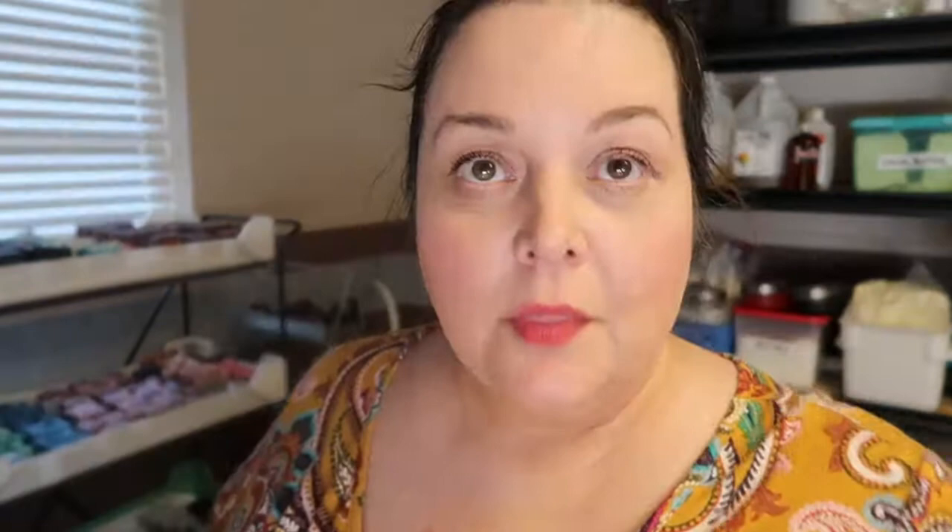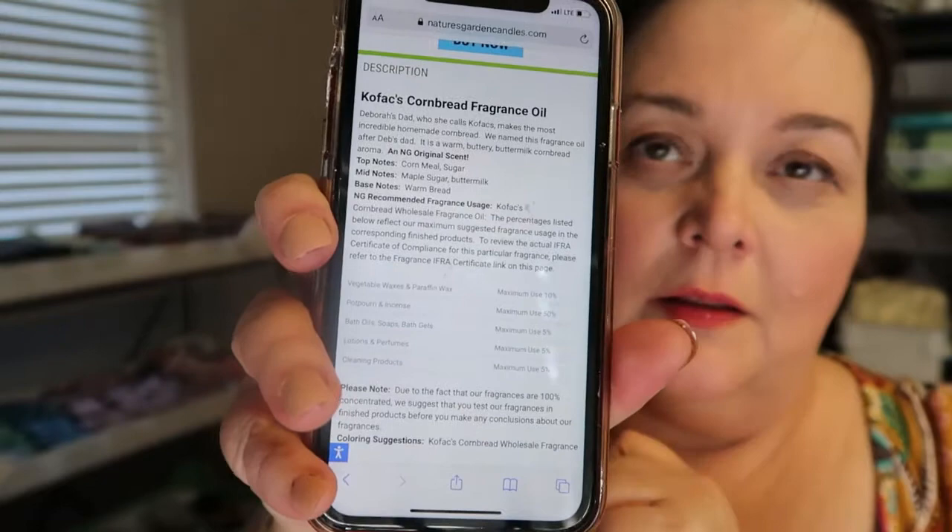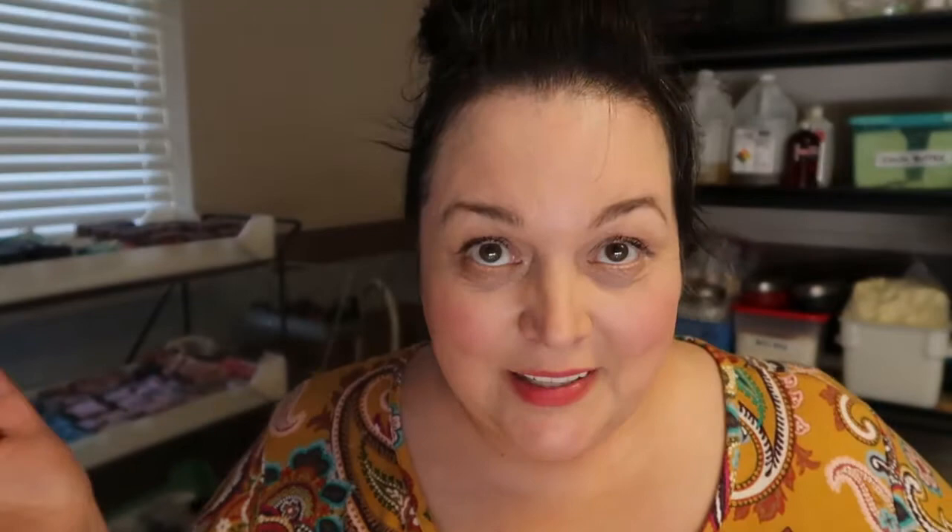Before we get crackalackin, I want to show you that on the Nature's Garden website it will tell you all of the facts about that fragrance oil. It says the top notes are cornmeal and sugar, the middle notes are maple sugar and buttermilk, and the base note is warm bread. I would say all of that is absolutely accurate. You can just type in the name of the fragrance and it typically comes right up on Nature's Garden.